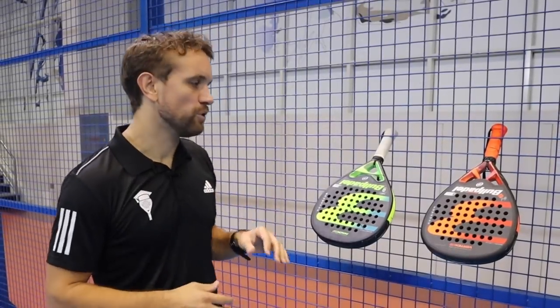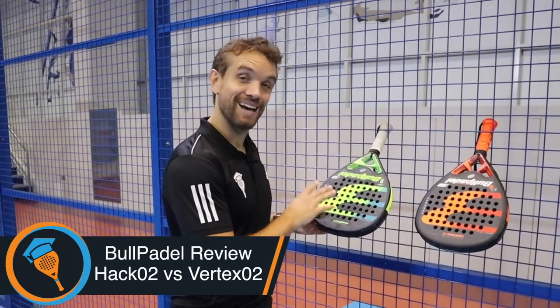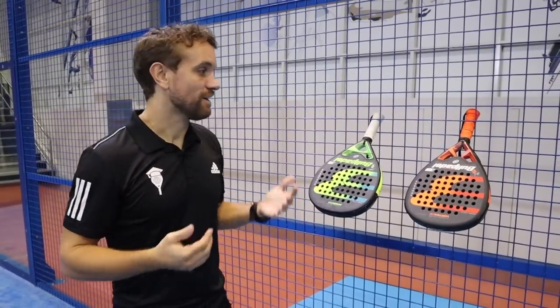Hi guys, Sandy from the Paddle School here. In this video today we're going to compare and view the difference between the top models for the Bull Paddle range — the Hack and the Vertex. I'm excited about this review because I had a Bull Paddle racket about six or seven years ago and I know that technology has improved so much, particularly with this brand in the last couple of years.